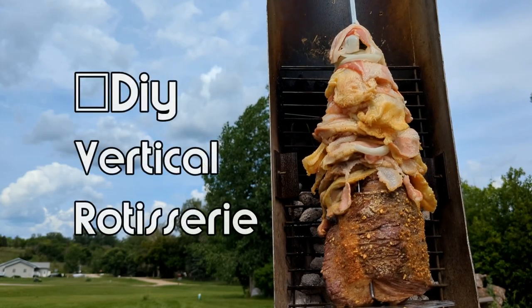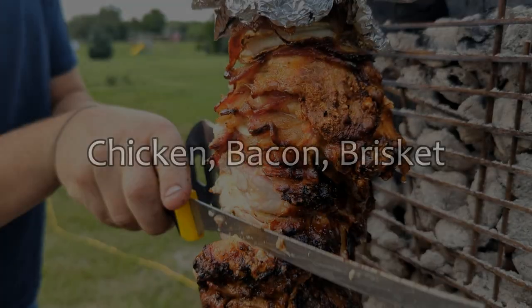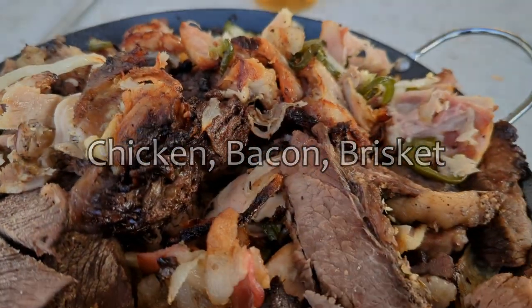Hello and welcome to Bakes Foods. In this video I'm sharing with you one of our latest vertical rotisserie experiments that turned out amazing — stacked chicken, bacon, brisket, jalapeno.